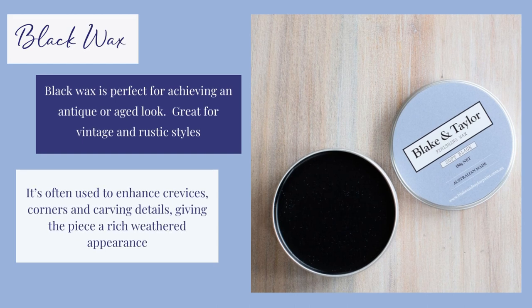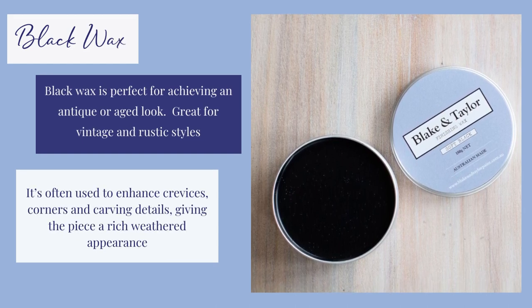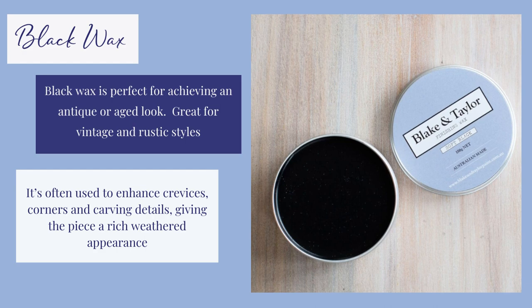Black wax is perfect for achieving an antique or aged look. Great for vintage and rustic styles, it's often used to enhance carving details.